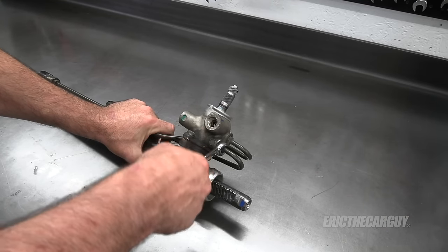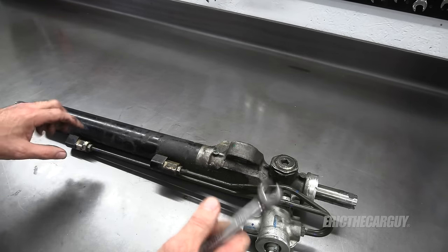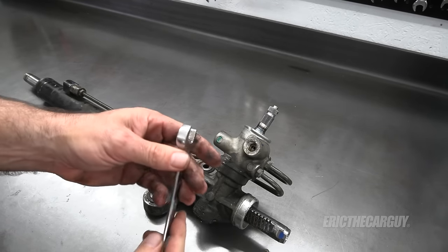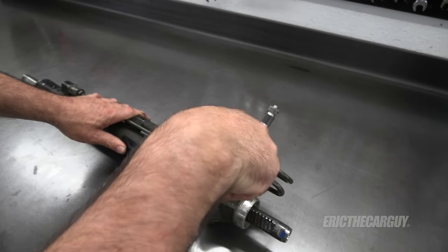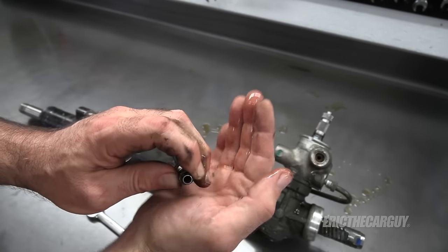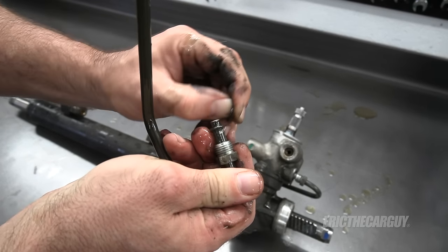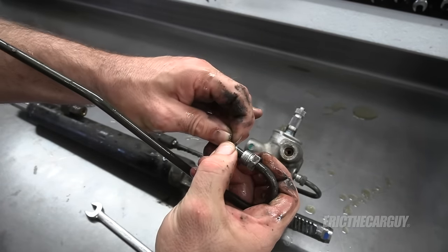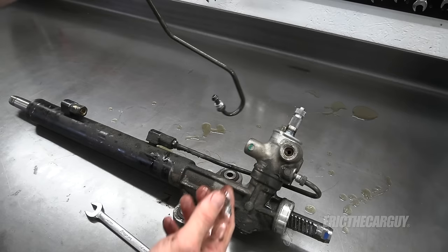I'm using this line wrench - the fittings are 14 millimeter - something I highly recommend for things like this. It's also a thicker wrench, so it can also be used as an open end. Let's get these hard lines off. It looks like there are provisions for O-rings on the ends of these - yes, there are O-rings here. So if you're replacing these or doing something with them, you don't want to crank them down, just make them snug.